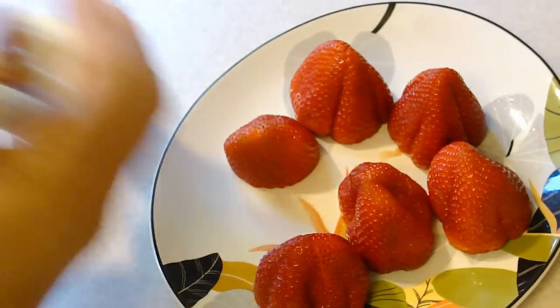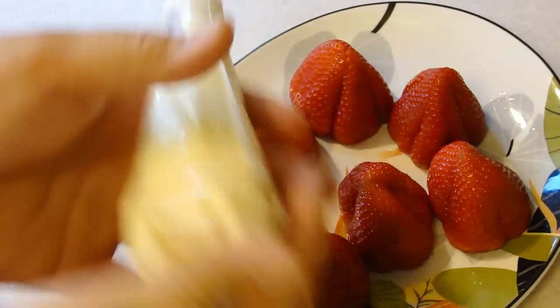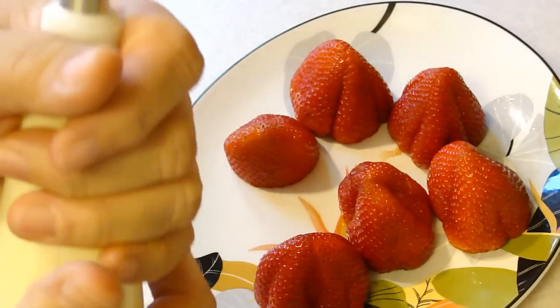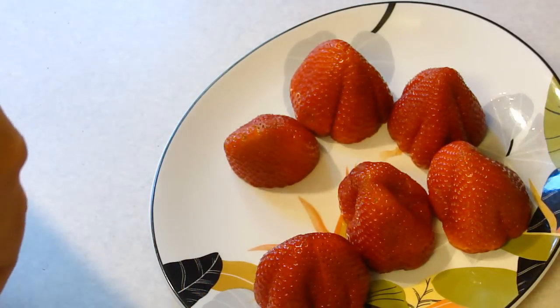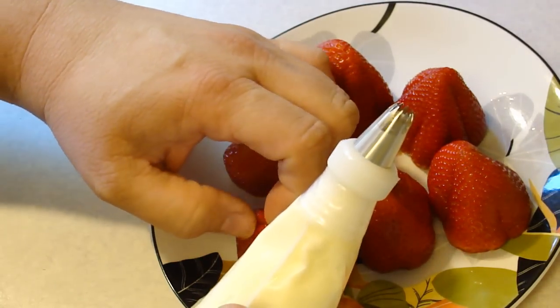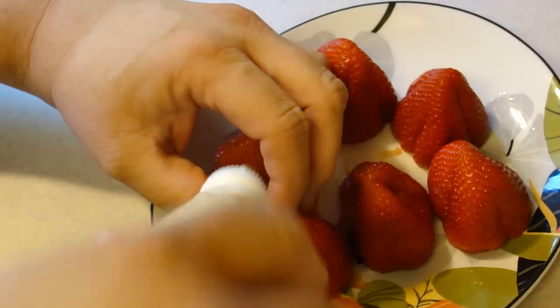Okay, we're ready to stuff. I've gone ahead and stuck the filling into my piping bag. Get it nice and tight and get it to start to flow. These should open up fairly nicely for you to stick your tip in — that's what she said.